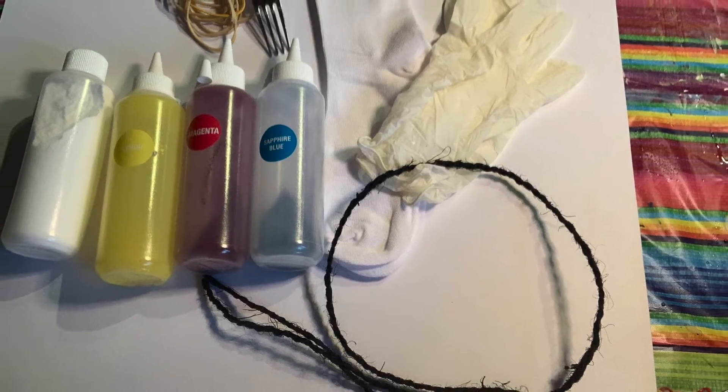I'm using a tie-dying kit to do this project. Here's what you get inside.